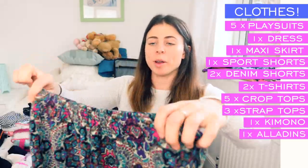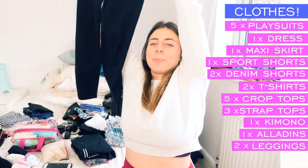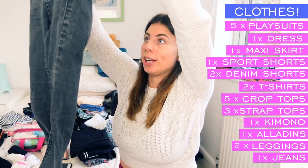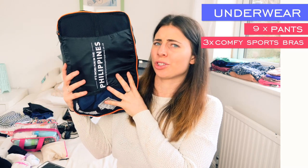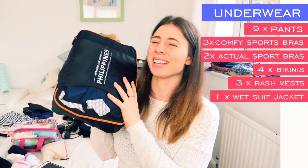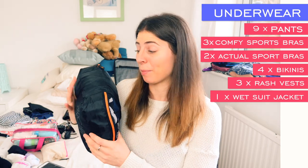For bottoms, I'm bringing one pair of harem pants, one pair of cropped gym leggings, one pair of full-length black gym leggings — all my gym leggings are from Fabletics, which I love for the quality and comfort — and one pair of dark grey jeans. For underwear, I've already packed most of it: nine pairs of pants, three low-impact sports bras, and two higher-impact bras. In another packing cube I've got all my swimwear — about four bikinis, three rash vests, and one long-sleeve wetsuit top.